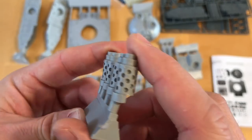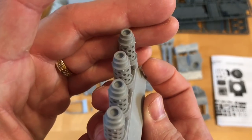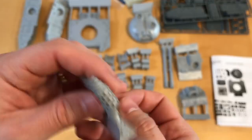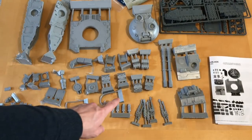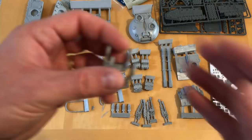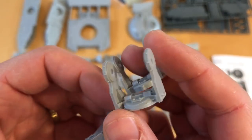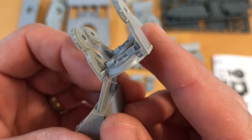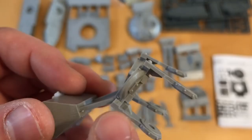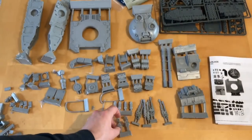Four exhaust stacks that are going to sit in the power pack — they all look very good. A little bit of cleanup here and there, but well-formed. No filled-in cooling holes, which are always a nuisance to put right. These are the two mounting brackets for the lascannon batteries on the side — a little bit of cleanup here and there, but very good.